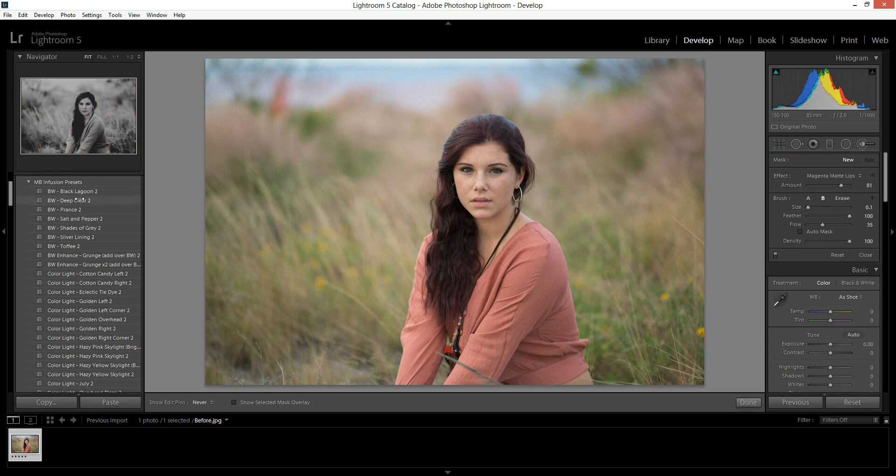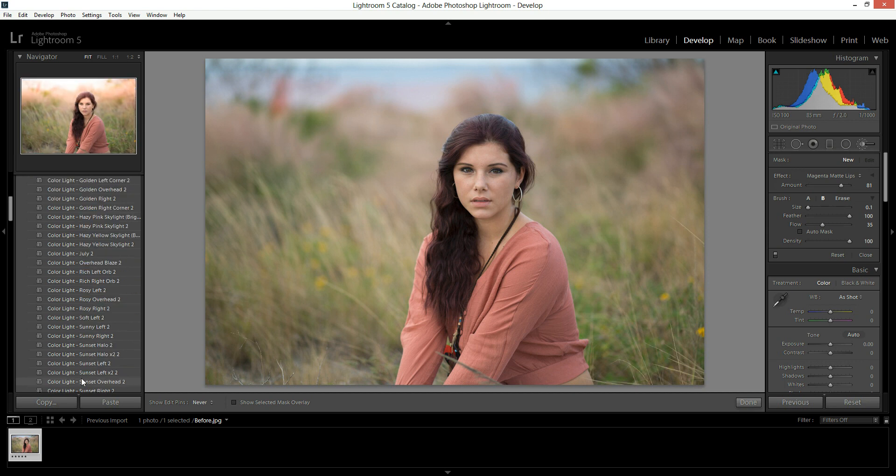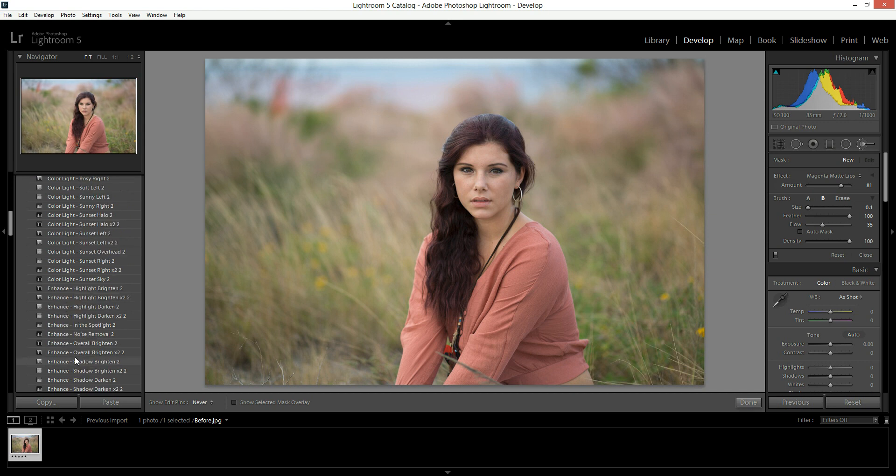So if you want to apply a preset, you automatically see the preview when you hover over them, so you can get an idea of what it will look like on your image. You can see there are lots of different ones — there's black and white, and there are enhancements for black and white, so after you run the black and white you can run those too. And then there are all of these different color lights, so you can find the ones that work best for your photo. The color lights are going to look best on outdoor images, but feel free to get creative. There are also enhance presets, and these basically adjust your brightness, exposure, things like that — you can brighten highlights, brighten highlights times two. Just hover over them and see how it affects your photo.